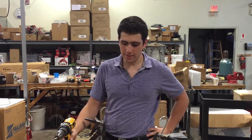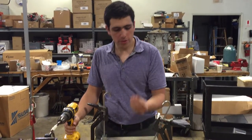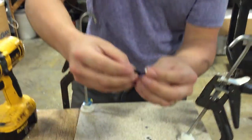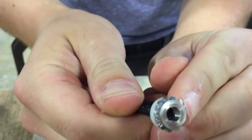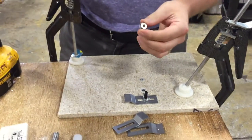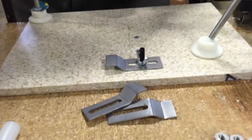This is Andrew Mars here with Chemical Concepts. We're just showing off our new Keep Nut anchoring system for solid surface. As you can see here, it's got these little spines on there to really grab into your substrate. It works on solid surface, natural stone, hard plastics, any kind of real hard material.